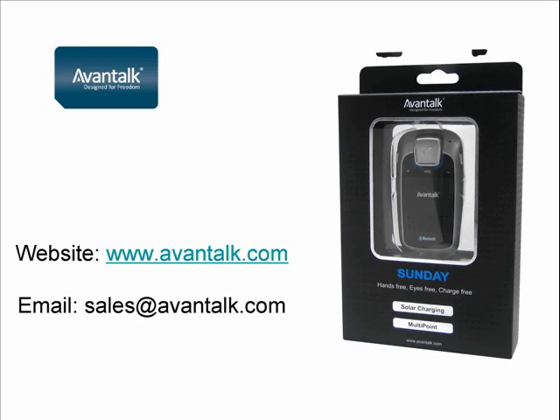We hope you find this video guide useful and that you enjoy the product. If you have any further questions, please check our frequently asked questions at www.aventalk.com or email us at support@aventalk.com. Thank you.